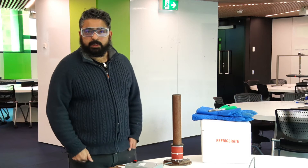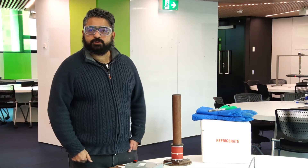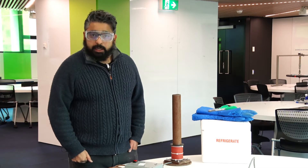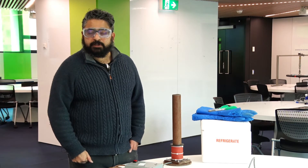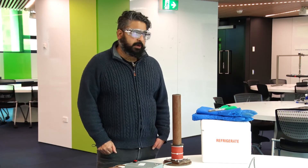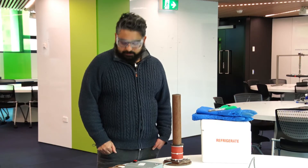Hi there. My name is Kavan Moody. I'm a lecturer in physics and astronomy at Monash University, and I teach first-year and second-year electromagnetism. Today I'm going to demonstrate the jumping ring experiment, which is an application of Faraday's law and Lenz's law.